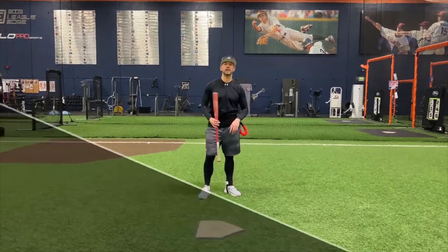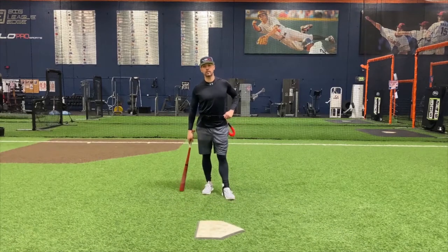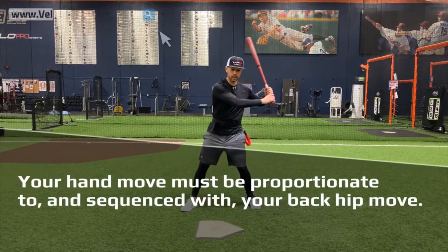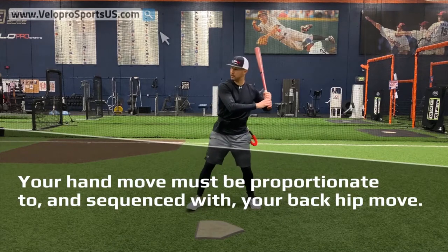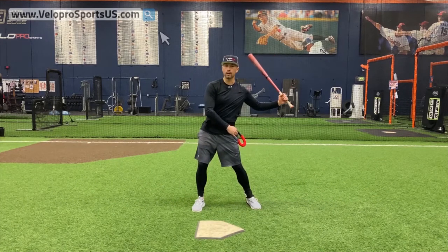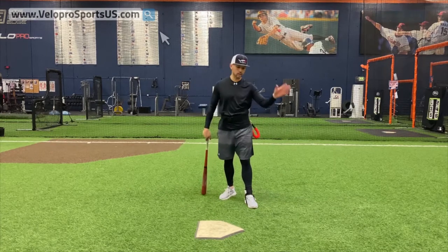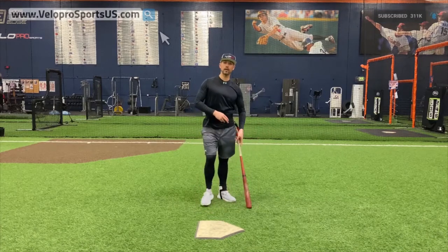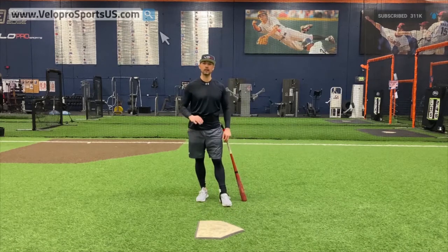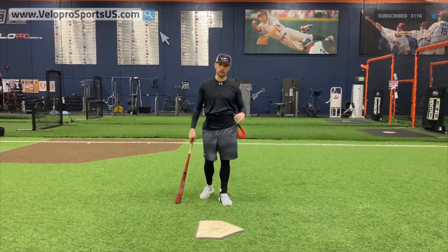Hey, Jim Parquet here with VPX Baseball. Today we're going to talk about your separation and being proportionate in your hand moves during BP. This is something that is really needed in your swing — to be proportionate with your hand move and also sequence your hand move. So when you go forward, your hands go back. It should not be where your hands go back and then you get forward. I'm a former major league pitcher and I know hitting because it was my job to know hitting.